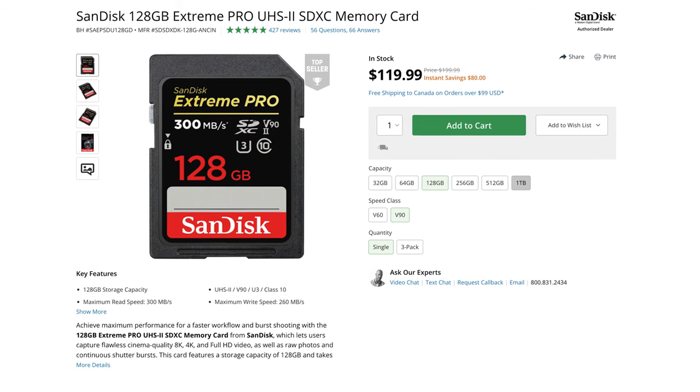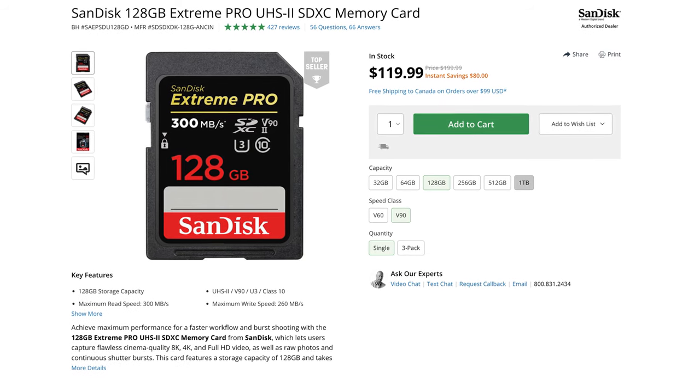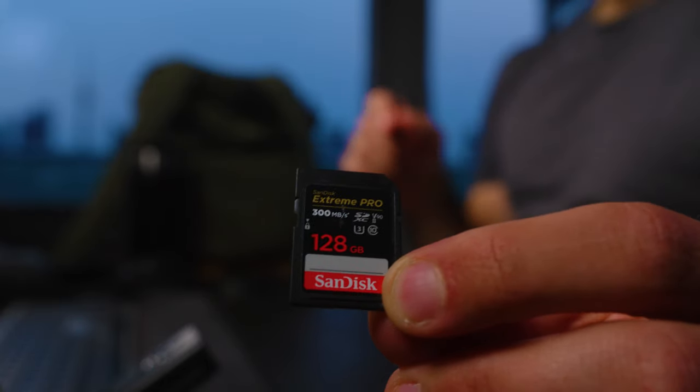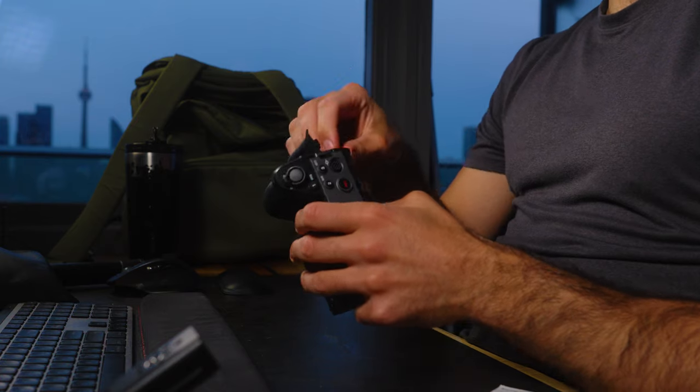The SD cards I'm shooting on are the SanDisk Extreme Pro V90 cards that write at 300 megabits per second. I have a bunch of these because they let me do 4K 120 in 10-bit color on the FX3 and the FX30. I've got two on my personal account and another two in the work FX3. I'm basically always locked and loaded with a bunch of these so that no matter what, I can just roll and roll and roll without issue.